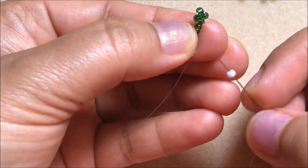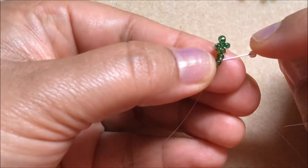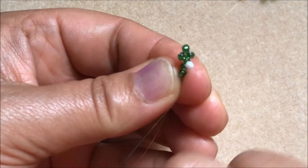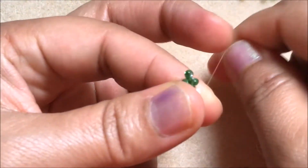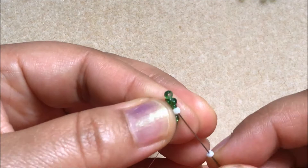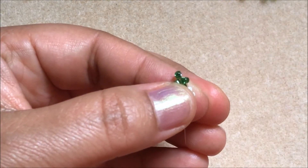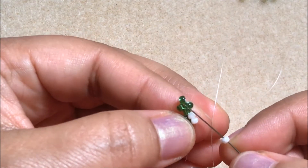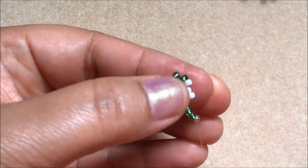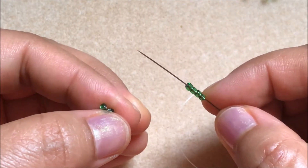Now we have to take one white color seed bead and pass the needle through this fourth, fifth, sixth green color seed bead. Again, pick up a white color seed bead and pass the needle through this white color. Again, pick up white color and go through this green color seed bead.